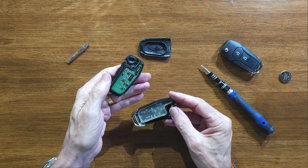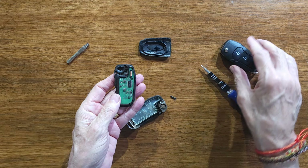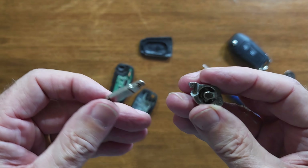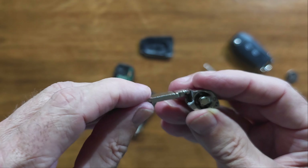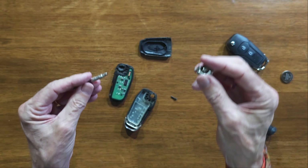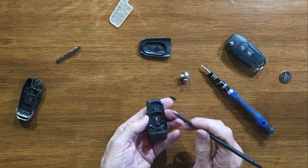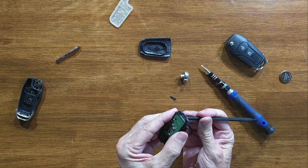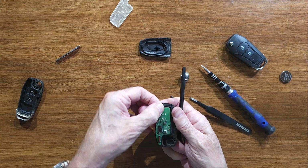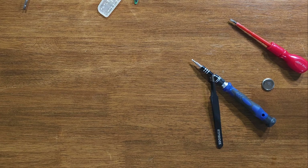That pops off — those are your electronics. We're going to transfer those into the new fob. You'll see it in more depth now. To do that I'm just going to press onto the back here and it should just pop out. That's removed, so we're going to put the old key fob to one side.